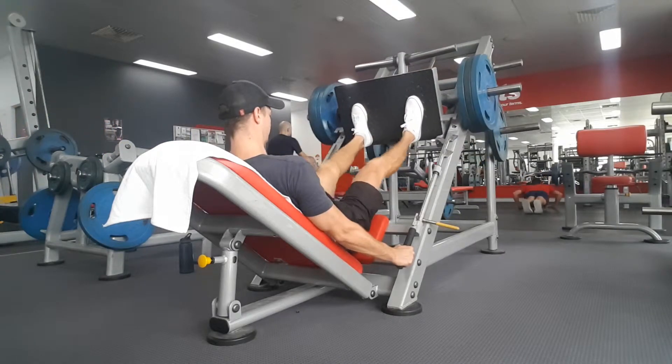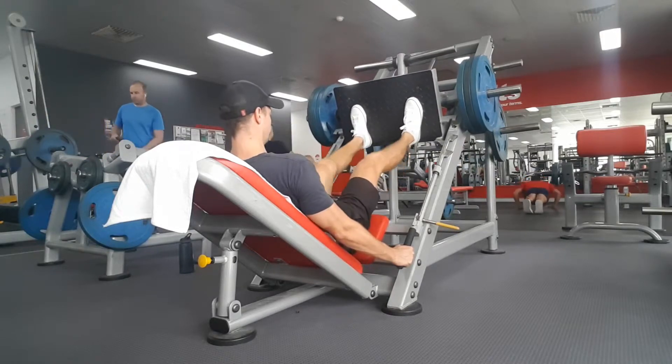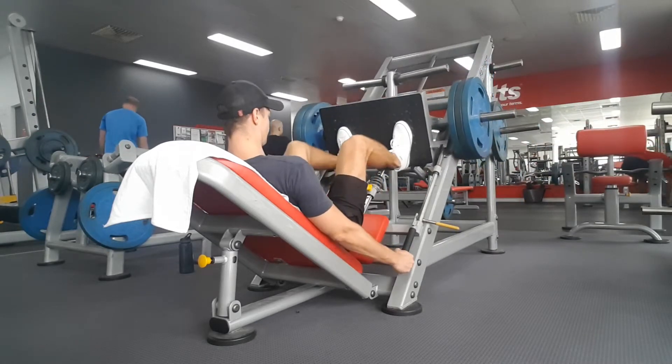This does come with a downside — by doing this we place more strain on the knees, so if you have any knee issues you should probably avoid this position. Alright guys, I hope that helps you decide where you should have your feet on the leg press.